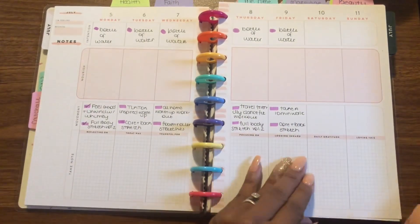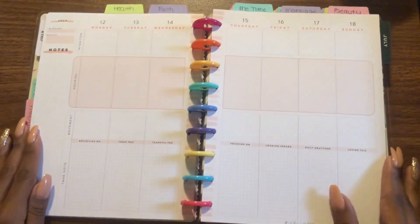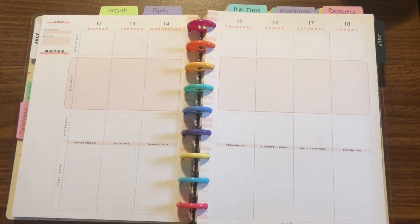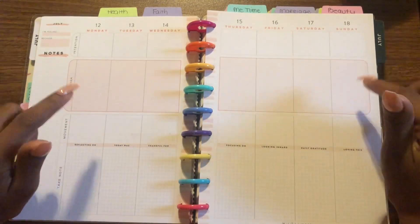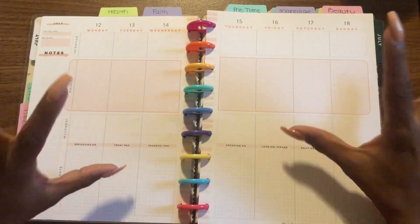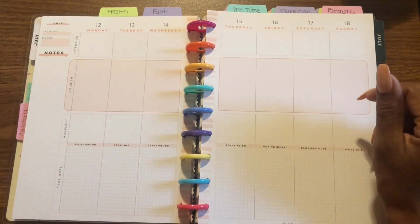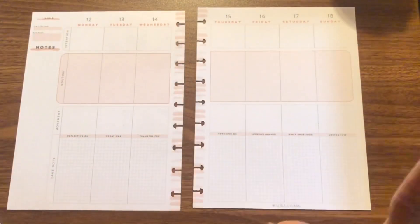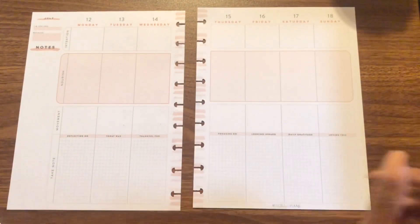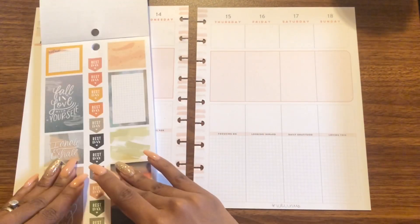So now we have this week. I'm going to leave the pages in here for now — actually, you know what, let's go ahead and take them out and get started. I'm planning the 12th through the 18th for my workout.